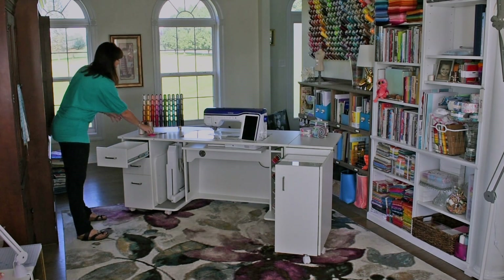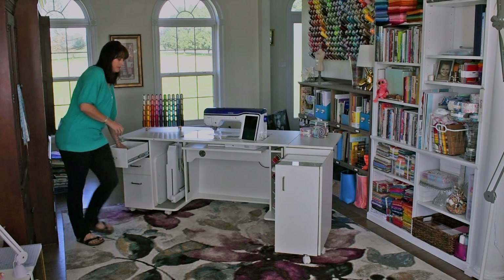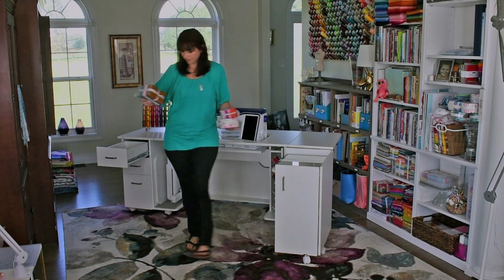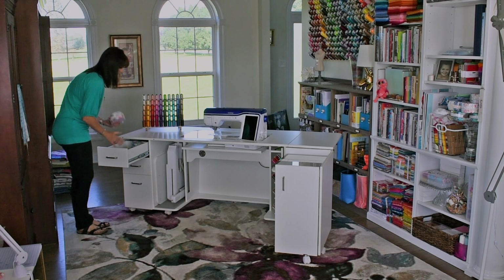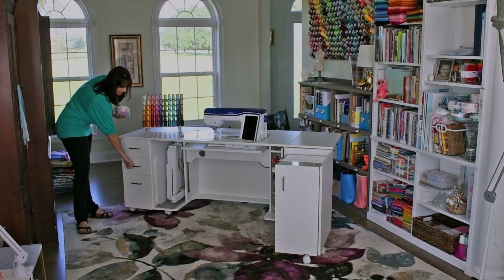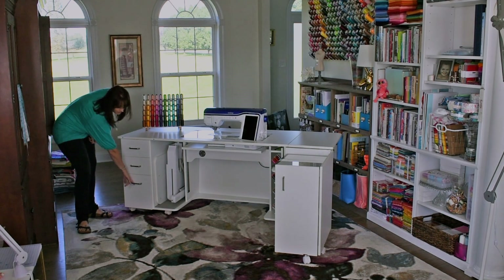If you have anything on your tabletop that needs to be stored, the drawers are perfect for that. I'll go ahead and move my fabric. As I mentioned before, these drawers have soft closed slides so they won't slam. You can see the different storage spaces — this one's a bit deeper.